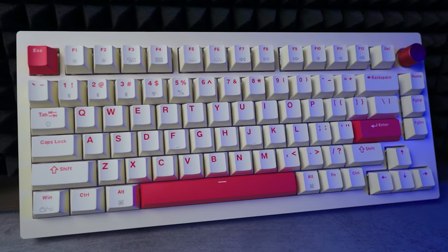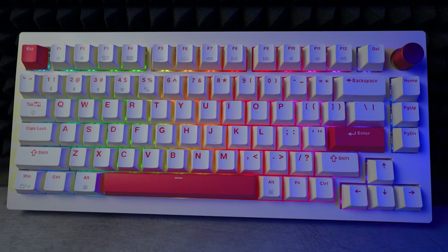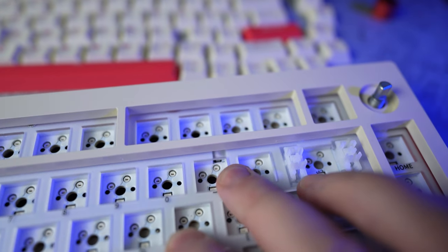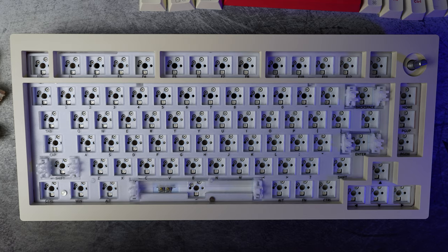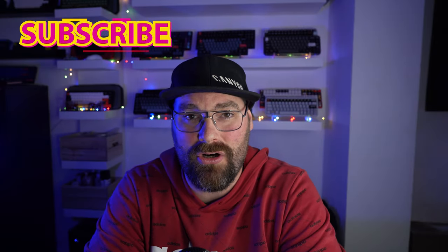Welcome back. In this video we're going to be reviewing the James Donkey A3, another 75% layout keyboard in the sub-$100 category fully assembled, and sub-$80 in the bare bones configuration. What makes this a little different is the feature-packed specification — with a gasket mount, hot-swappable south-facing RGB PCB, and wireless capability in both Bluetooth and 2.4GHz wireless, this has the potential to be one of the best budget keyboards on the market.